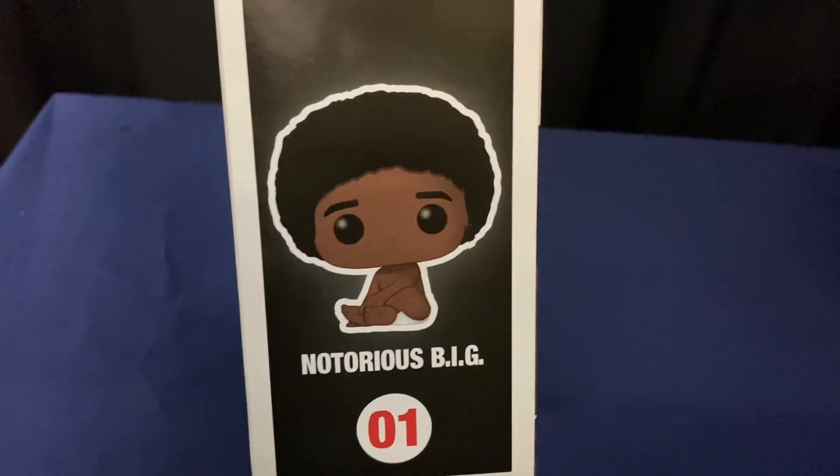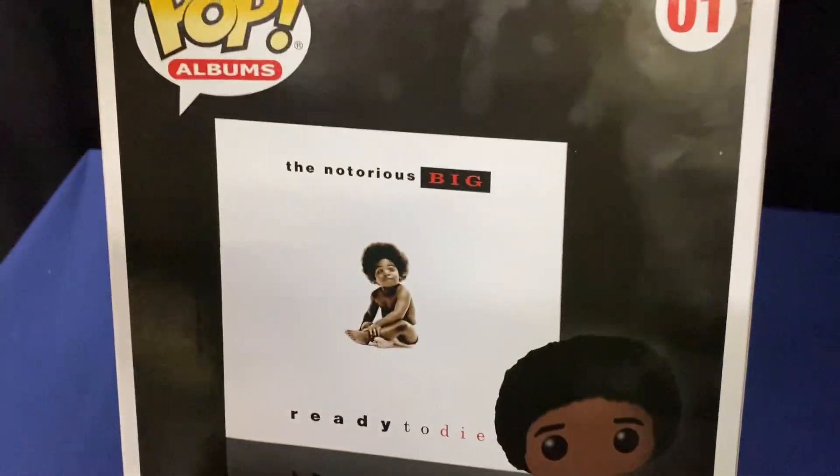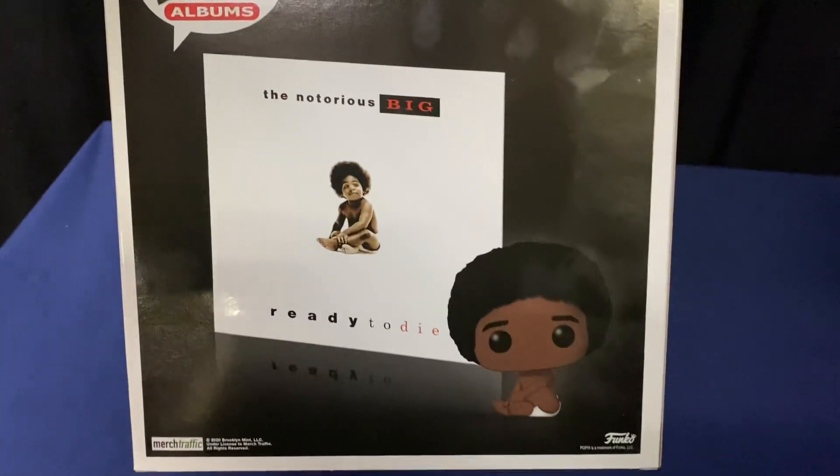Let's take a look. There's this side of it — number one, Notorious B.I.G. The back — my fingerprints all in that.